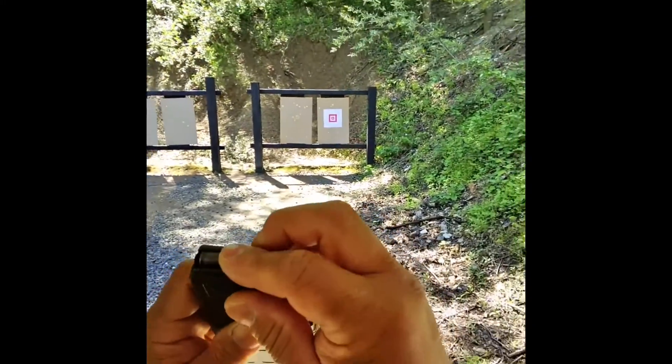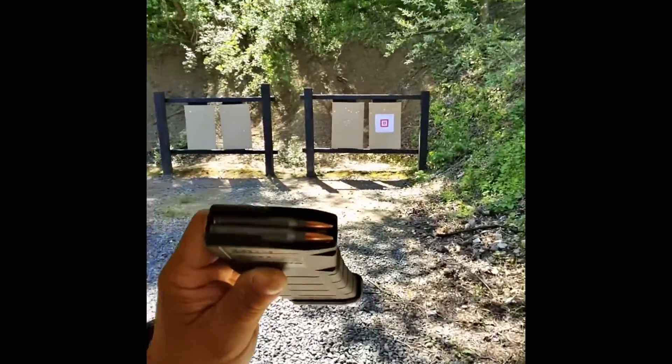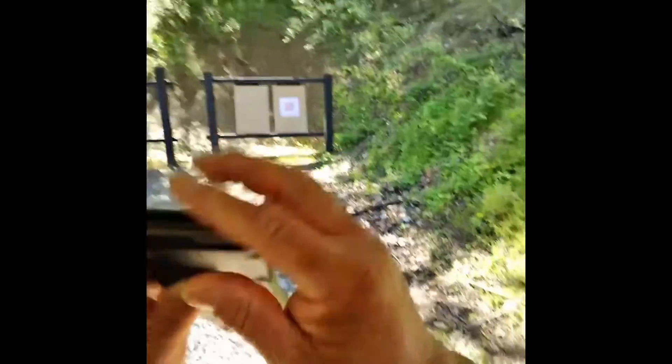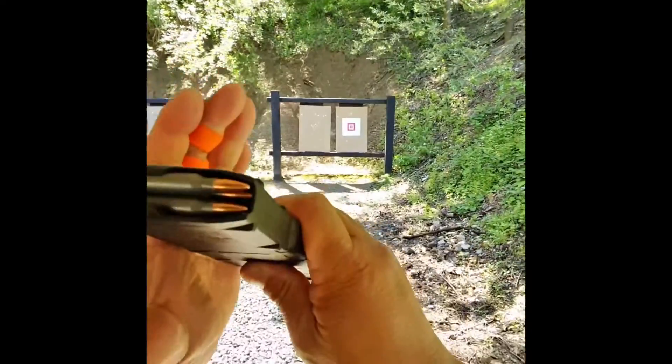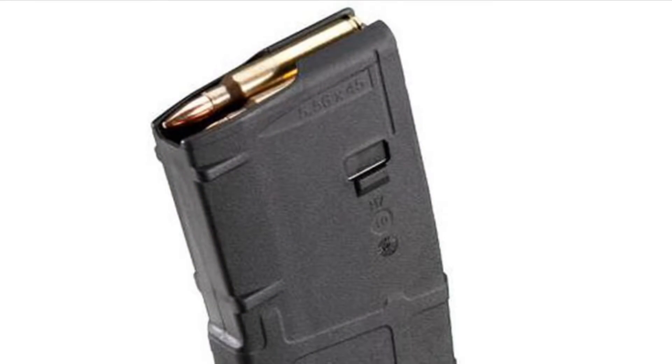And that's the easy way to load your rifle magazines. After you have them loaded, give that magazine a quick tap to make sure the rounds are seated. So that's about it — hopefully you found this helpful.